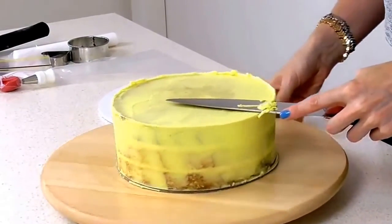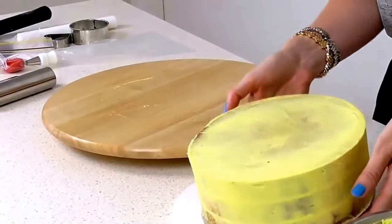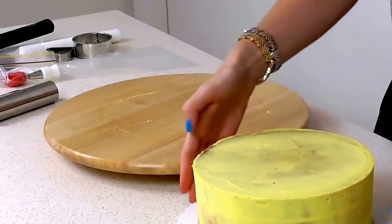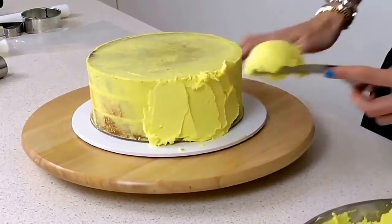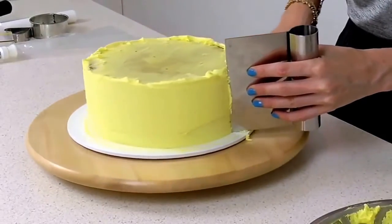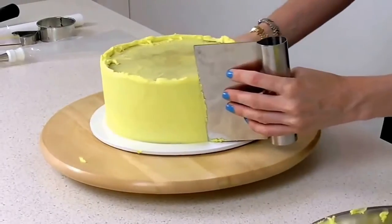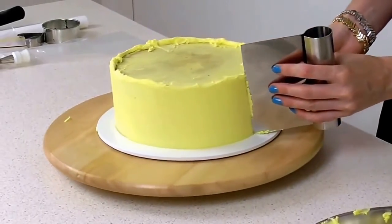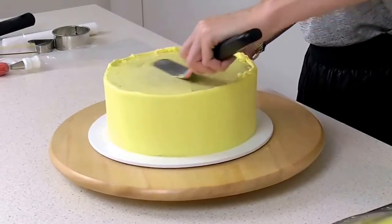Now all you do is chop the top edge off and then attach it to a cake board. Then apply a nice smooth coat just to the sides of the cake, and lastly just drag the excess into the center.